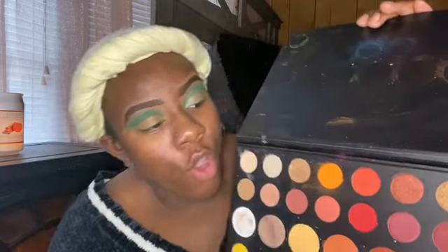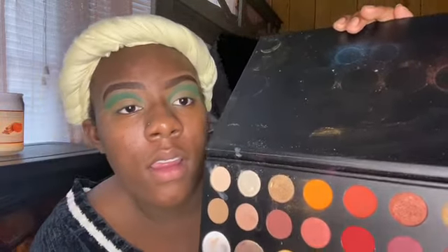Okay guys, now that I'm done with my concealer and stuff like that, it's time to go over it one more time and put some more in there. Then what I'm going to do is take this red right here and put it where the concealer is.